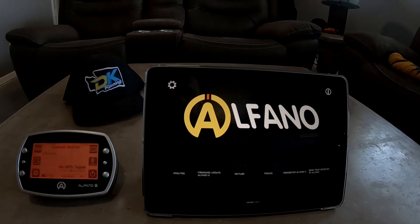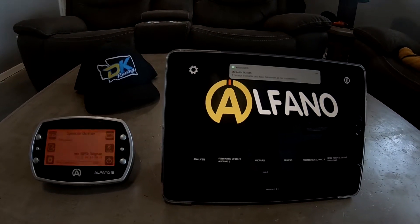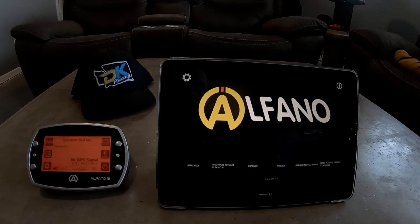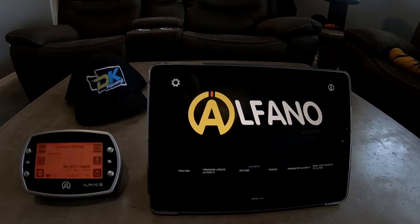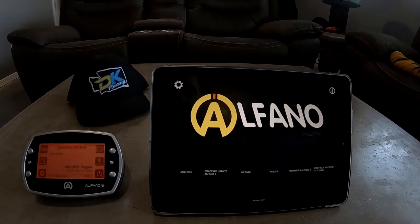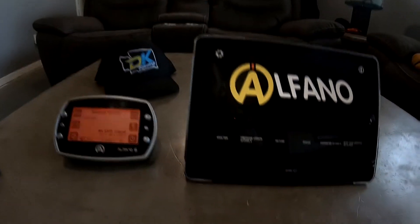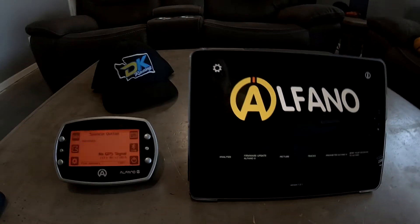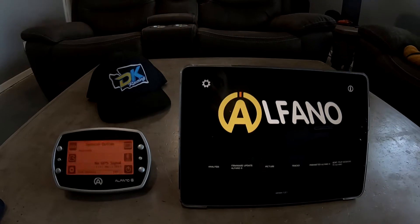I have three kids that race, and the focus of this video is to go over the Alfano 6 and primarily just connecting your iPad or Android device with the Alfano 6. I know with the iPhone and iPad we had a little bit of an issue connecting an iOS software device with the Alfano 6.